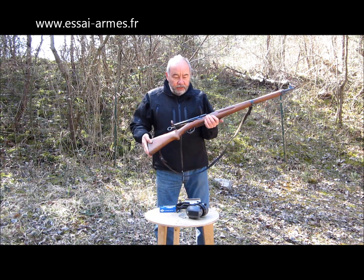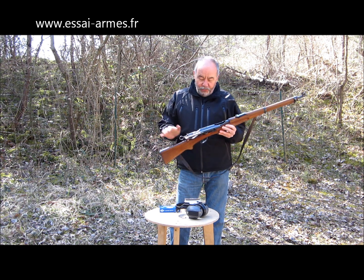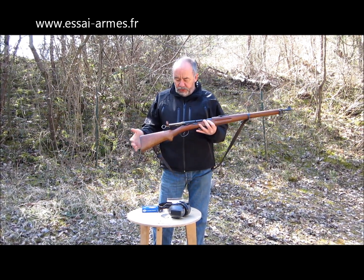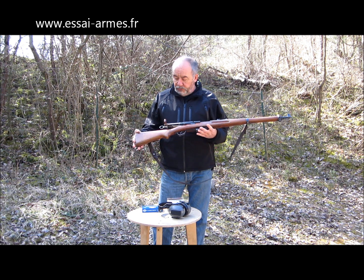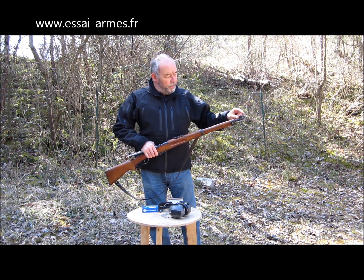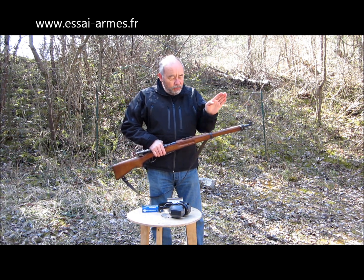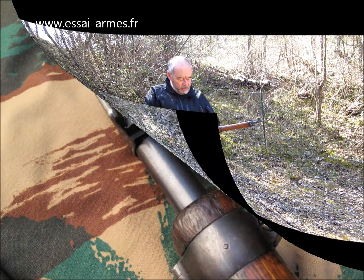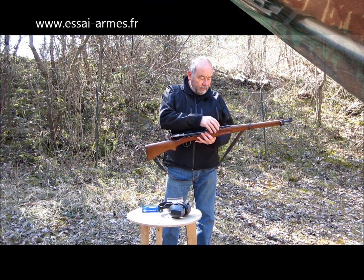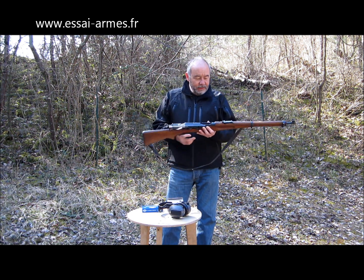On est quand même dans le suisse, quoi. On nous parle souvent de montres suisses, de chocolats suisses, mais pour nous, ça reste un fleuron de l'armurerie en Europe, cette manufacture des Schmidt-Rubins. Très, très, très joli fusil de guerre, avec dessus ces guidons sous oreilles qui sont justement dérivables, montés sur une queue d'aronde dérivable. En le poussant en avant ou vers l'arrière, on va pouvoir modifier la dérive du tir. La hausse affiche 1500 mètres — ce sont des hausses type Moser.